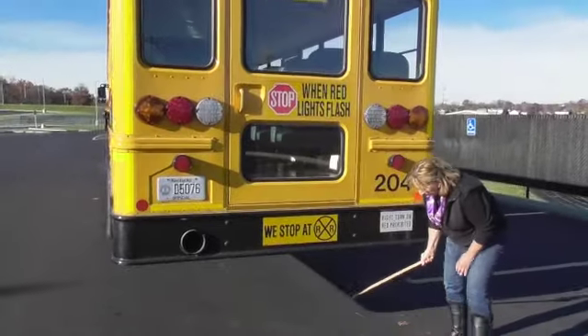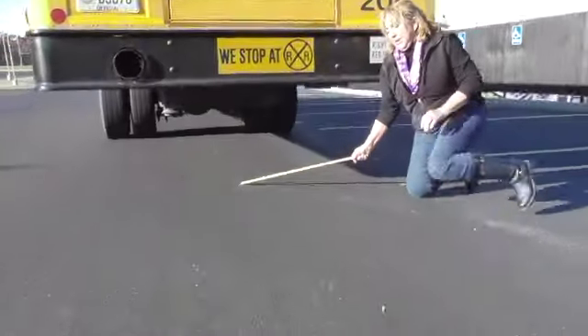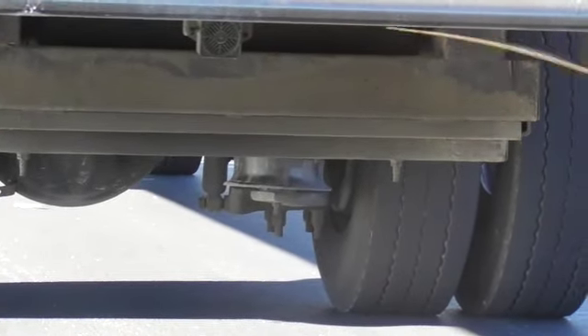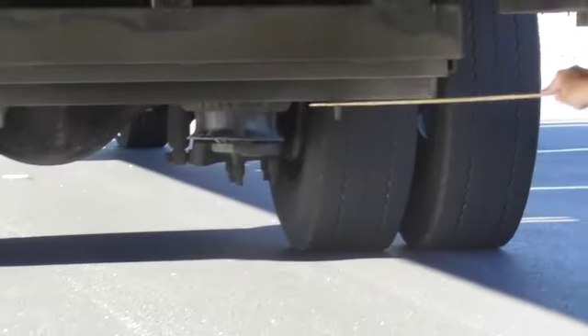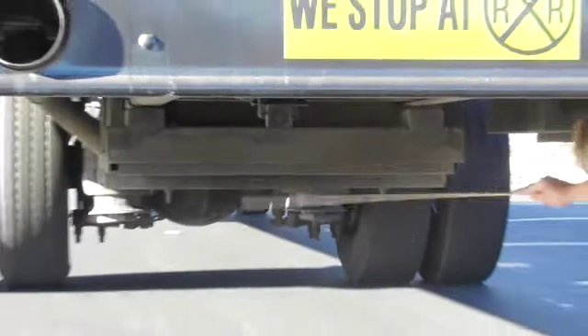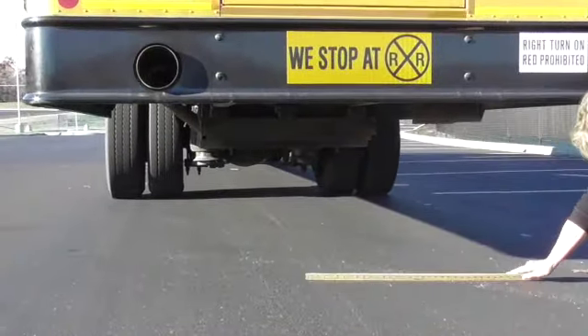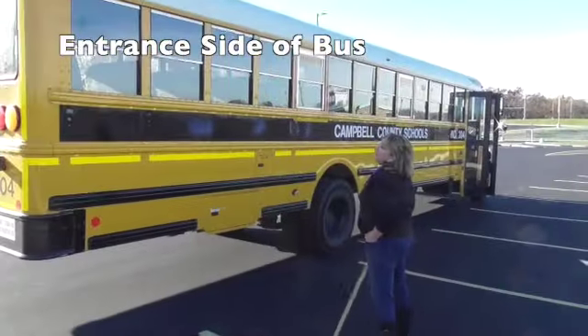Under my bus I'm checking for leaks and debris. I have a welded cage that holds my fuel tank, and there are straps inside that hold the fuel tank into place inside this cage. Nothing is leaking and everything appears to be secure.